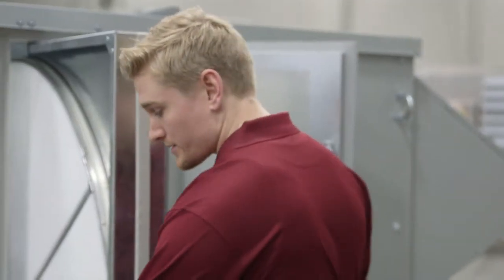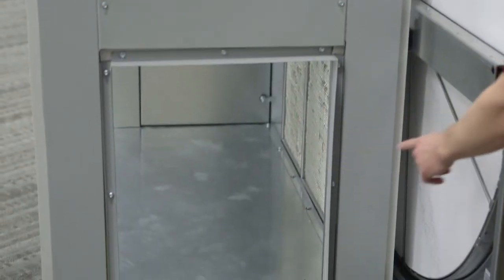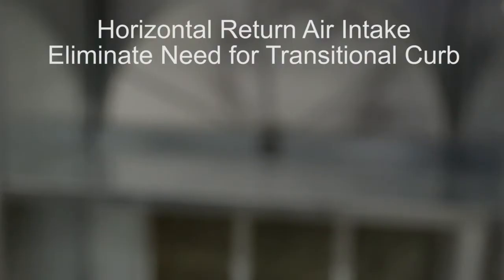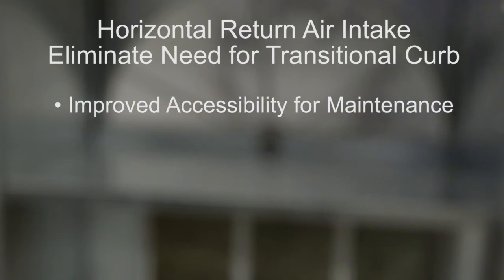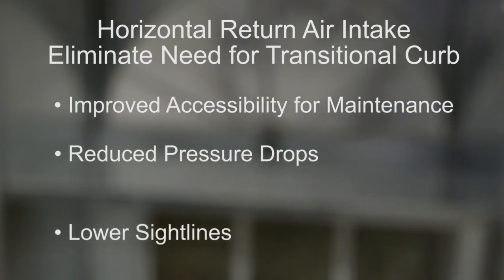This flexible platform is capable of pad mounting. True horizontal connections eliminate the need for a transitional curb, resulting in improved accessibility for maintenance, reduced pressure drops, and lower sight lines.